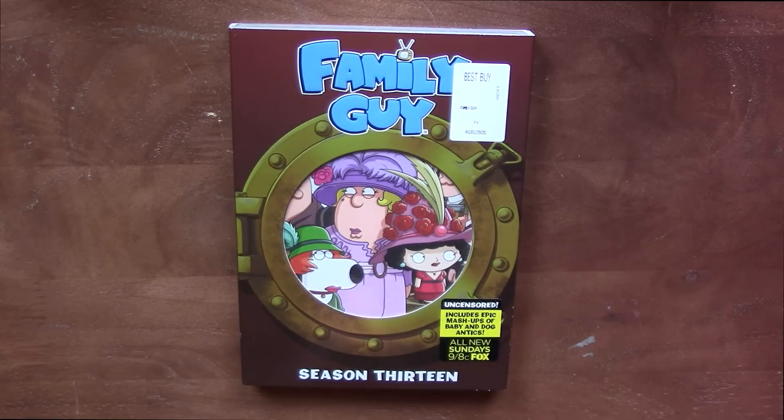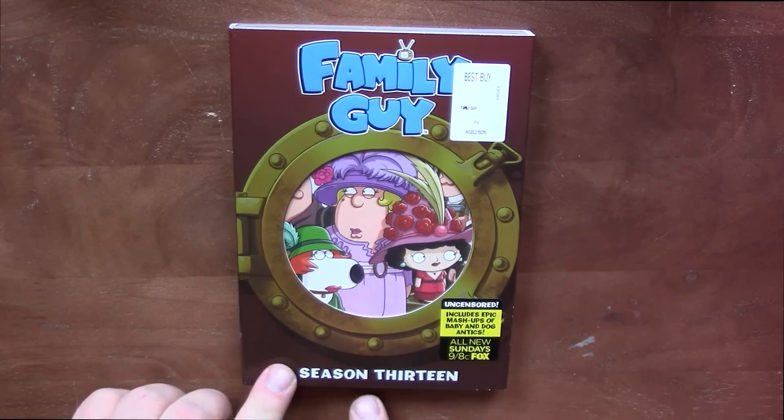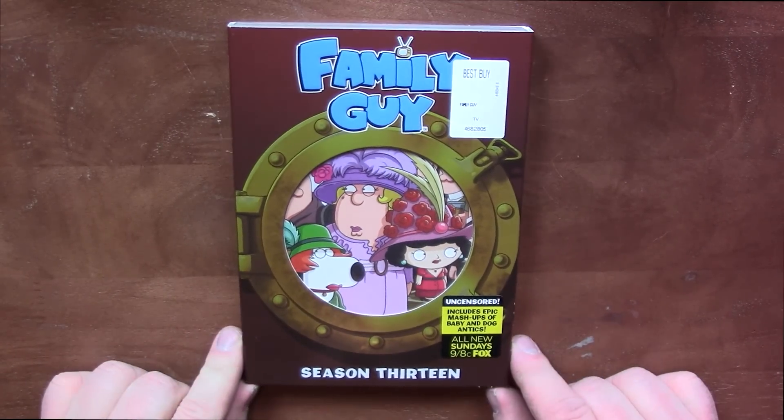Hi guys, Bob for Bob's Movie Review here, and today I'm bringing you the Family Guy Season 13 DVD unboxing.